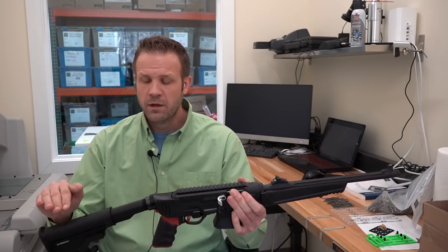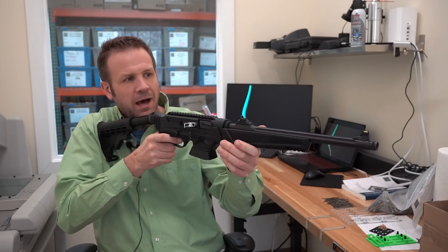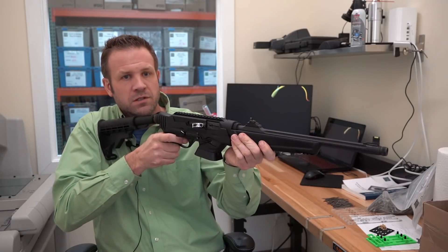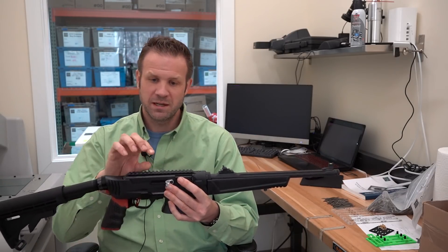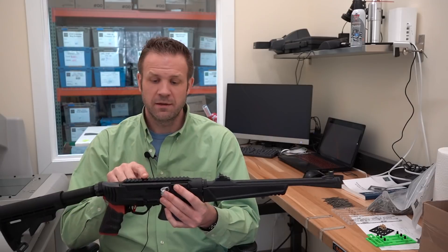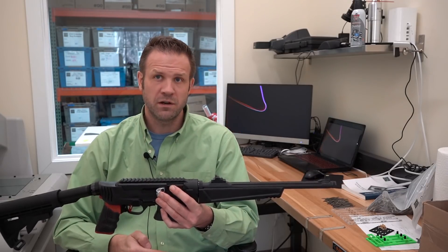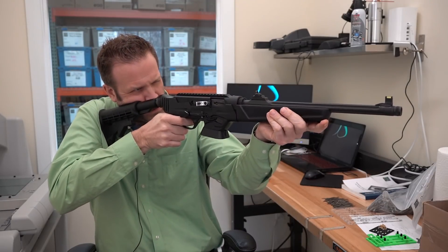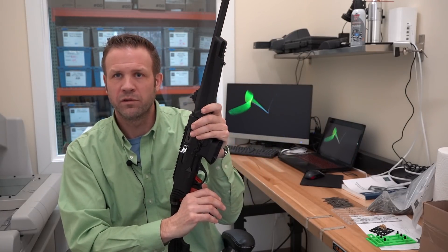If we just have the buffer tube come straight out and you naturally shoulder the weapon, your sight picture is going to be higher than where your iron sights are. A lot of ARs with straight buffer tubes have red dots mounted very high up off the bore axis, and that causes problems. If you set your zero at 25 yards with your sight very high up off the bore axis and then shoot at 50 yards, your zero won't be the same. We try to make sure the sight axis is as close to the bore axis as possible, so you'll bring the gun up and your sight picture comes right to your eye — no craning your neck, very comfortable and natural.